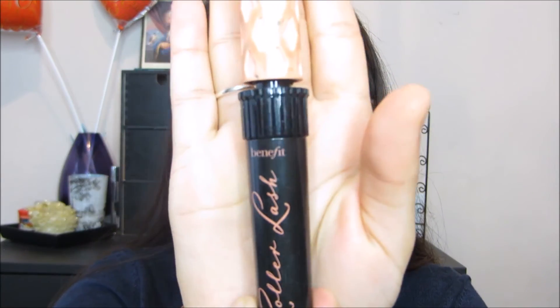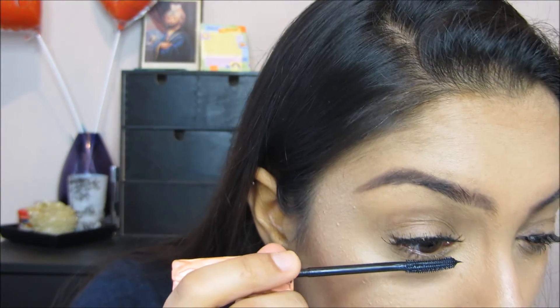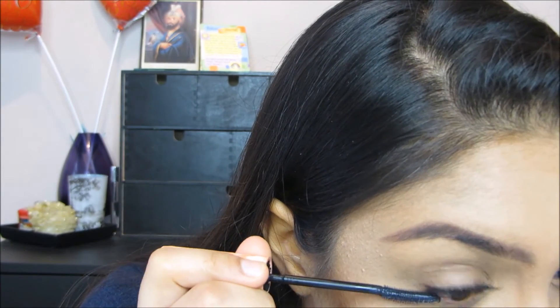So now both eyelashes are applied. What you want to do next — and this is pretty much the final step of applying false lashes, since I'm not applying eyeliner on top — is you just want to apply your mascara just to blend in your natural eyelashes with your false eyelashes. I'm using my Benefit Roller Lash mascara. You don't want to apply too much, just so that your natural eyelashes are blended in with your false lashes. This step just helps to make the false lashes appear more natural as well, so they don't look separate from your natural lashes — they just look like one.